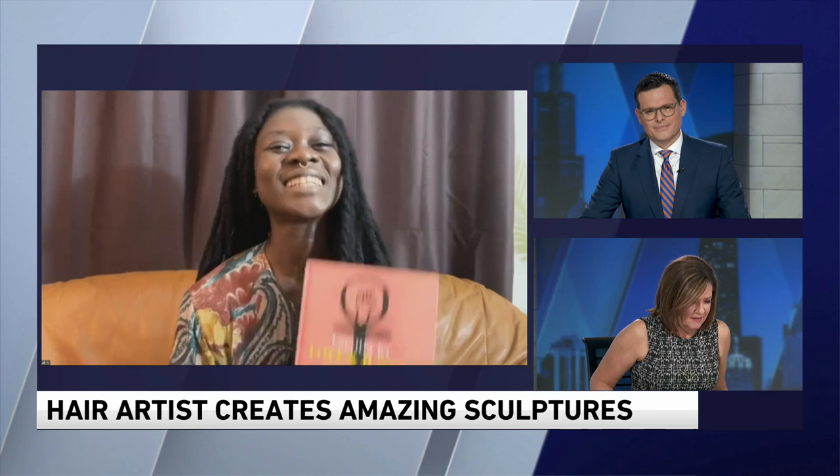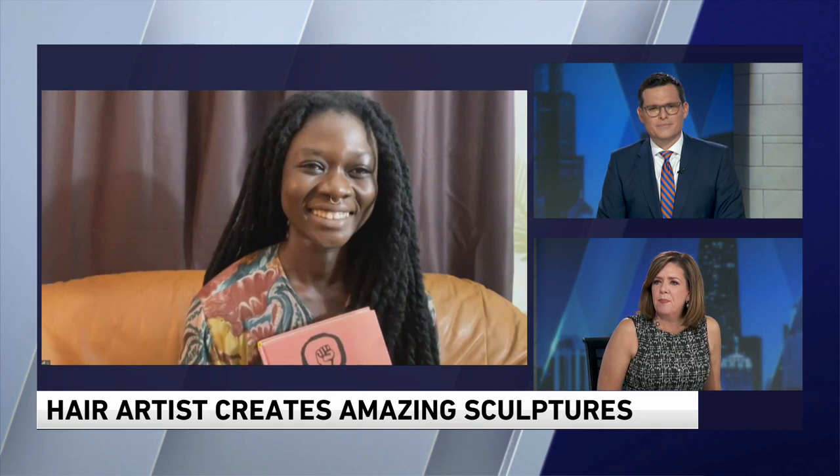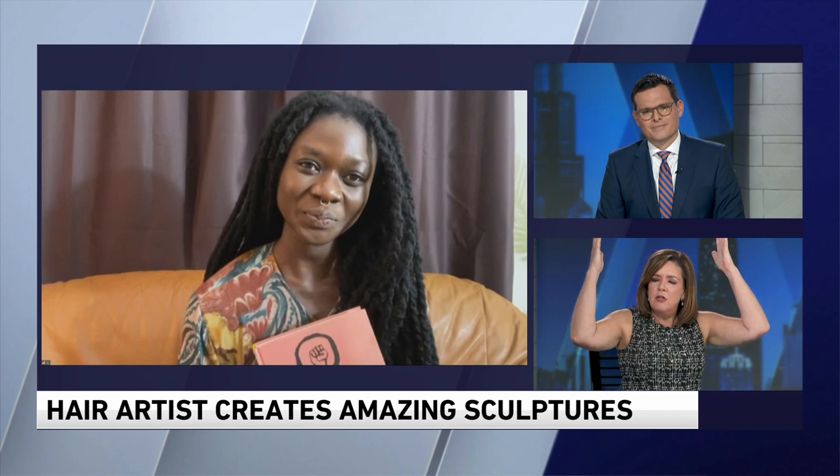Thank you so much for having me, I'm very happy. Well, I am amazed by this — you're an artist, but how do you decide to make your hair into a piece of artwork and how do you get those things to work?